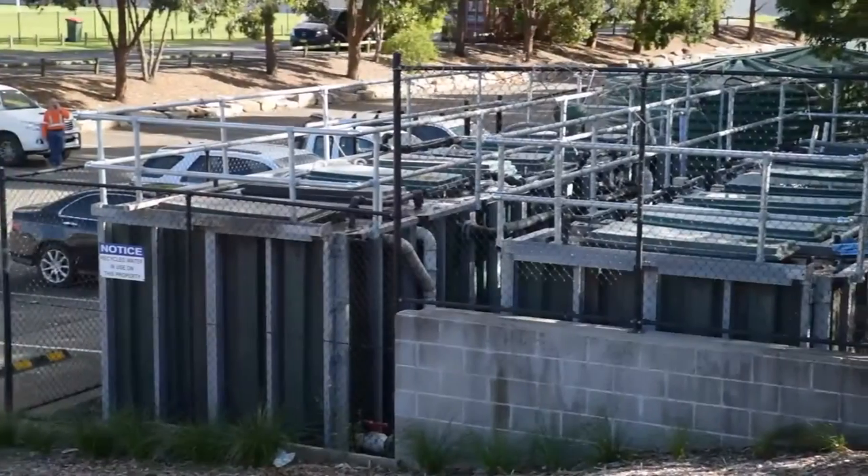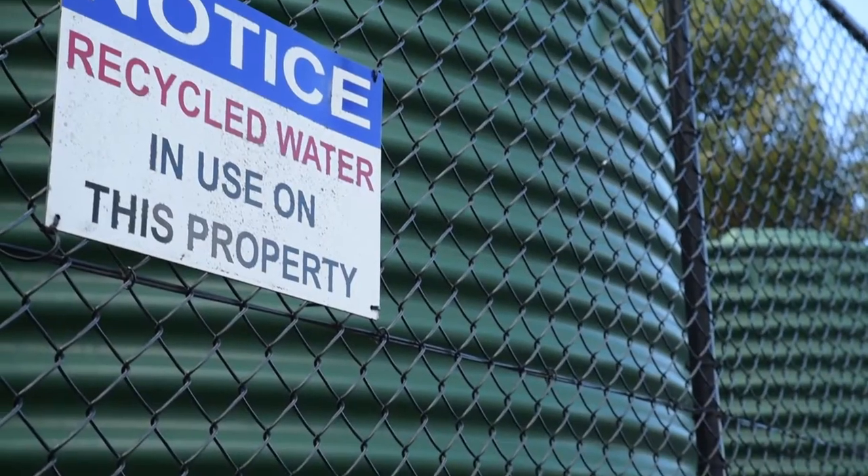The system we have is a recycle system called the Aquacell. It's a simple way of recycling our grey water into an area and then using it to go out onto our playing fields for our sporting services.